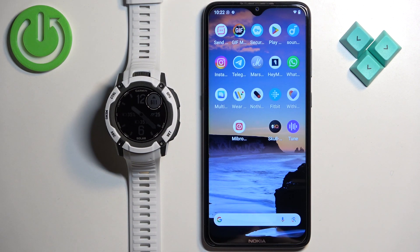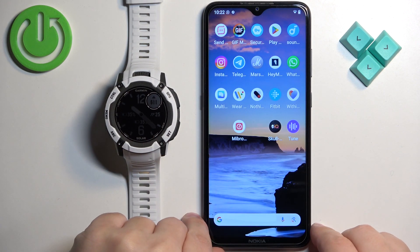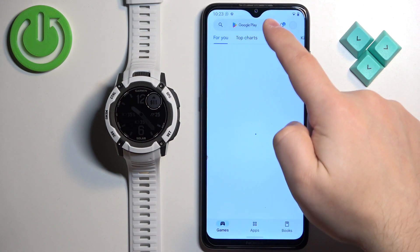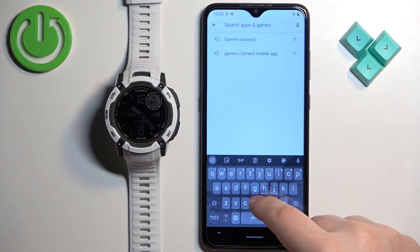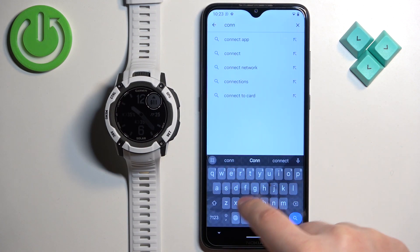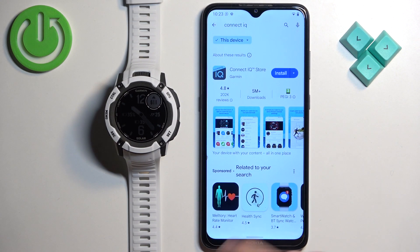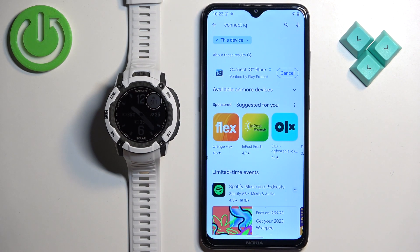Now we need to download and install the Connect IQ Store application on the phone that is paired with our watch. We need to open the App Store. I'm going to open the Google Play Store because I'm using an Android device, but if you're using an iPhone, you can open the App Store there. Tap on Search, type in Connect IQ, then tap Search. You should see the Connect IQ Store by Garmin. Tap on the Install button to download and install it.